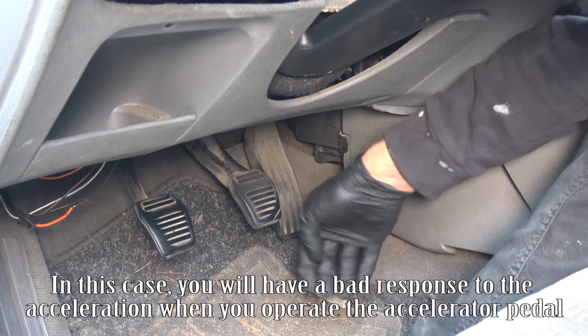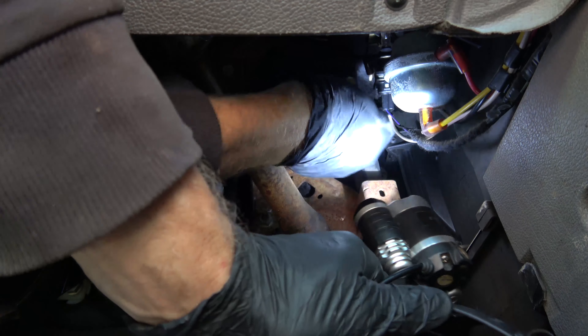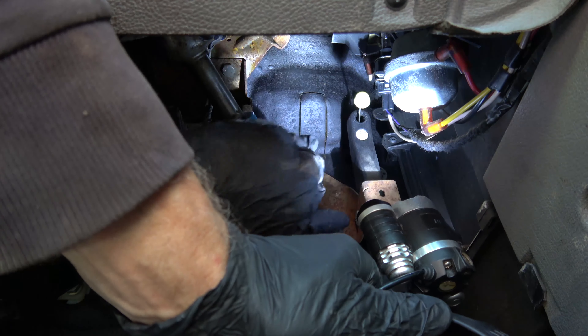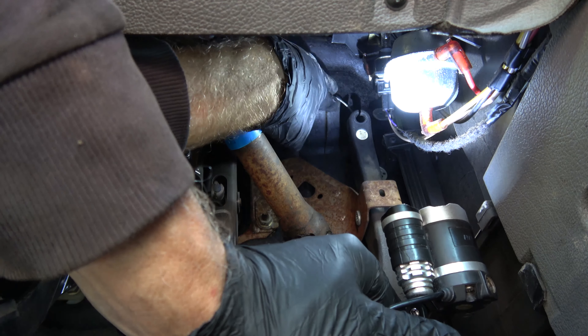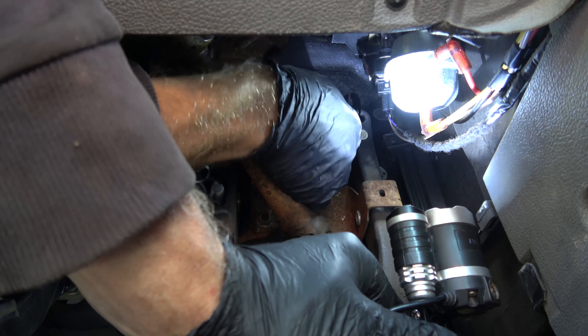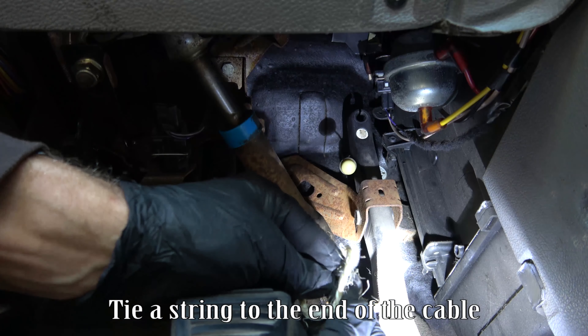Move the driver seat fully back. Pull the cable end fitting. Release the cable through the slot in the pedal. Tie a string to the end of the cable.